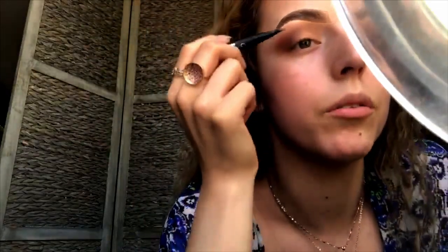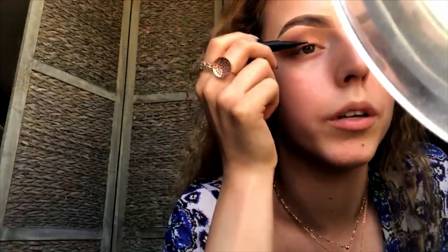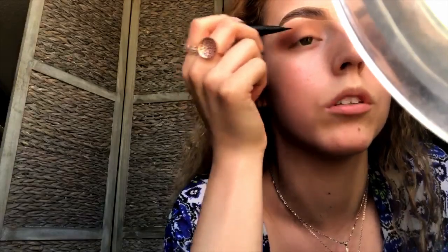Now that I've applied my eyeshadow, I'm going to take this Tattoo Liner from Kat Von D and apply it to my eye. I always start when doing my eyeliner in the middle of my eye, then work my way towards the end.